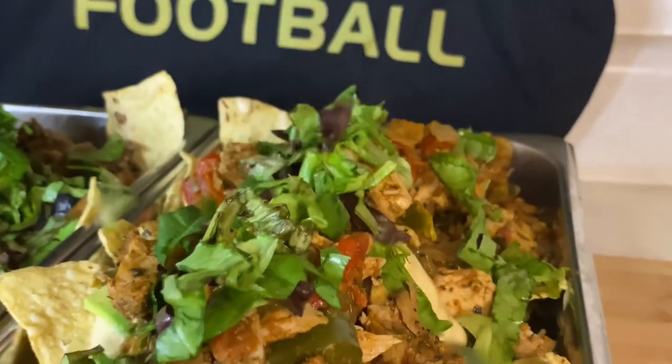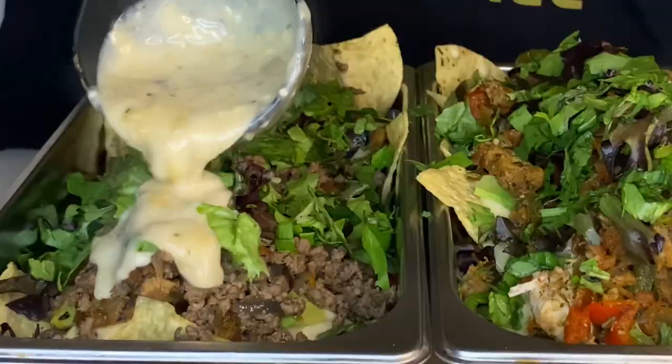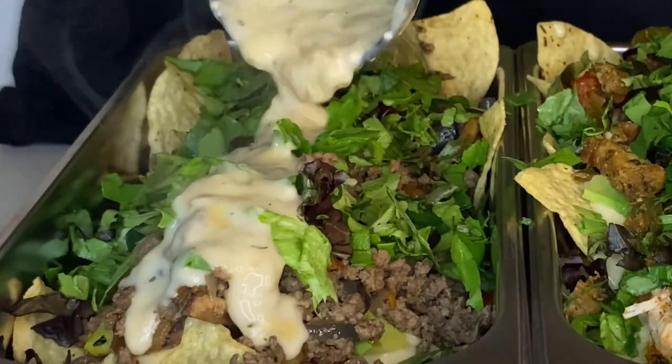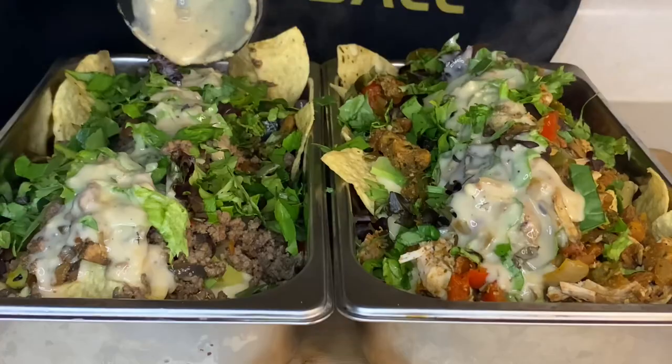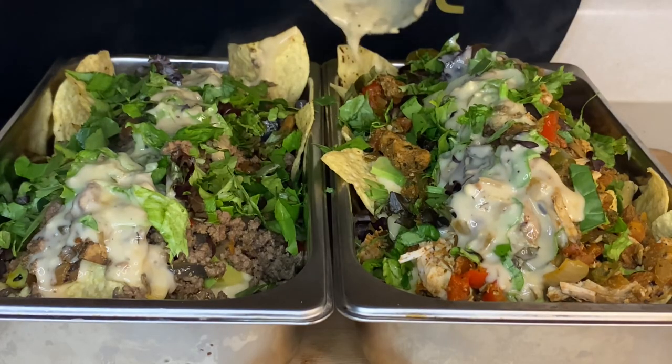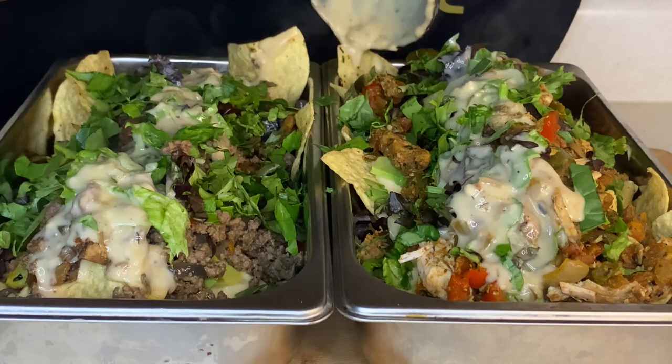Y'all know what time it is? Again, be sure to like, comment, and subscribe. And if there's something y'all want to see or y'all miss, let us know so we can add it to the playlist. All right y'all, it's about time to get ready to crunch down on these nachos. I'll holler at y'all later on.